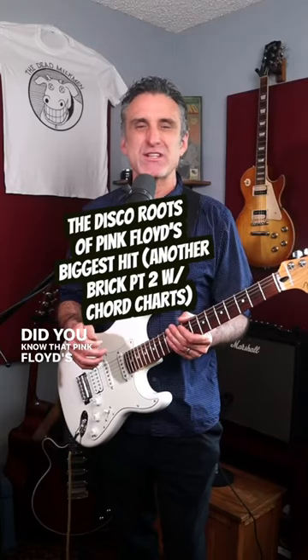Did you know that Pink Floyd's Another Brick in the Wall Part II was at its roots a disco song? True story. In fact, Nick Mason, their drummer, wasn't so happy about the whole thing because he wasn't used to playing disco and had to really work on the drum part to get it right.